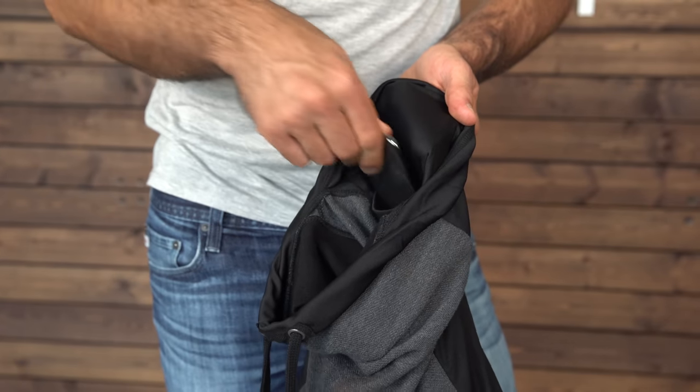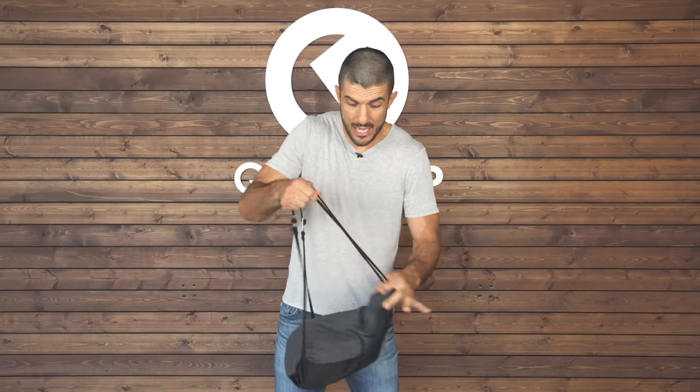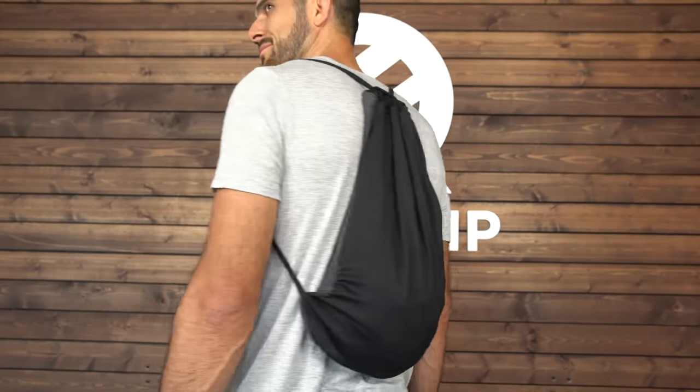A larger compartment for another sweatshirt, maybe a water bottle, and a smaller one for items like wallet, keys, and cell phone — hidden and tucked away on the inside. Once you put your stuff inside, simply tighten the straps and there you have it: a fully functional backpack.